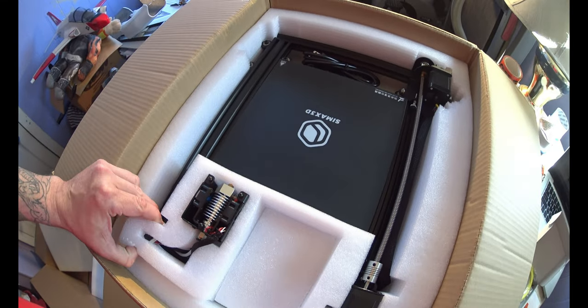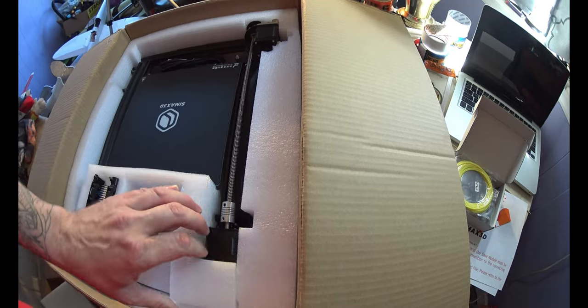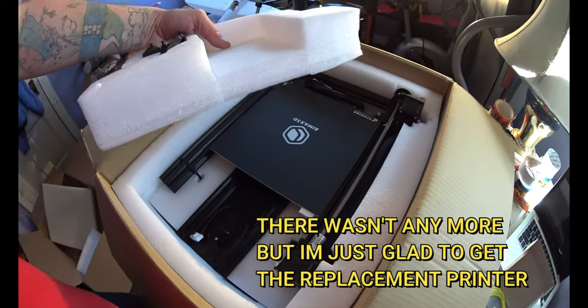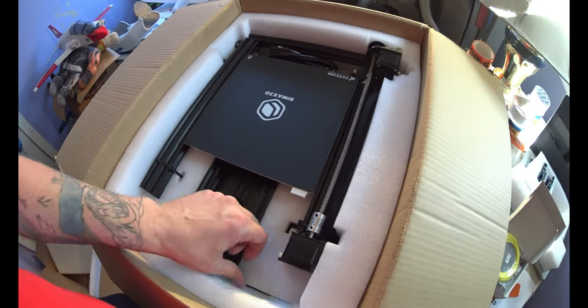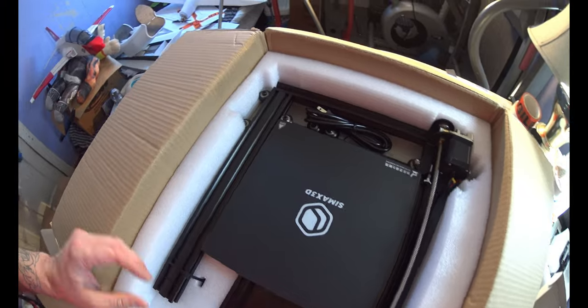I'd like to get this all out of the box and see if there's a bigger roll of filament in there. There really should be. I got a big roll of filament with the last one — 250 grams I think it was. I don't think there's any filament in this box though.